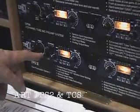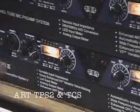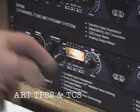Next for AES is the TPS2. I guess you're all familiar with the TPS. With the TPS2, we added variable impedance on both channels.